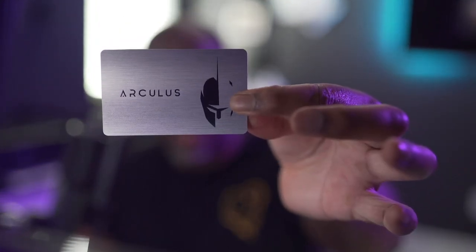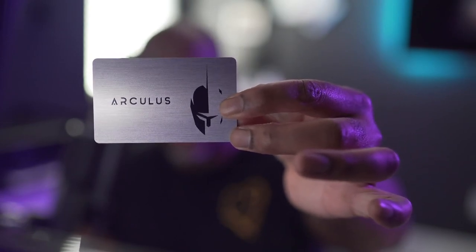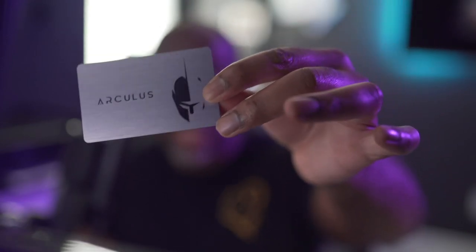It comes with a little Arculus sticker — I don't know where I'm going to put that because I don't put stickers on things. And then we have the card. Oh, this card is heavy — heavy in the paint. I like the color; I'm usually a black-card person but I'm here for the silver. This is weighted — it feels like an American Express Platinum card. Not a flex, just a comparison. It also feels like the Crypto.com card when you get the red or black card.